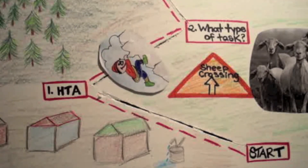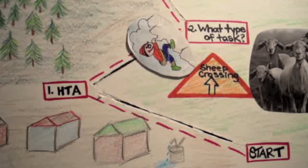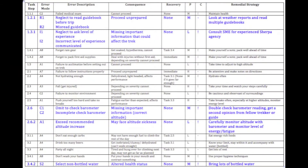Step two, identify types of tasks. Next, the analyst will assign each task identified in the HTA to one of five categories. The categories being action, retrieval, check, selection, and information communication.